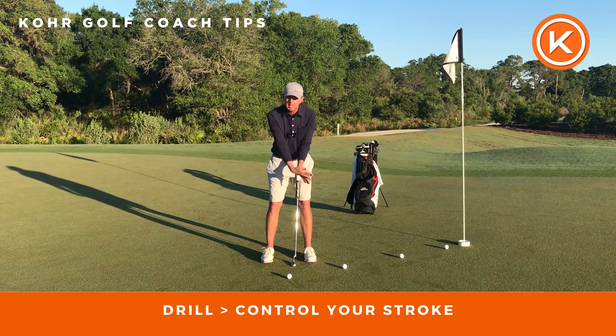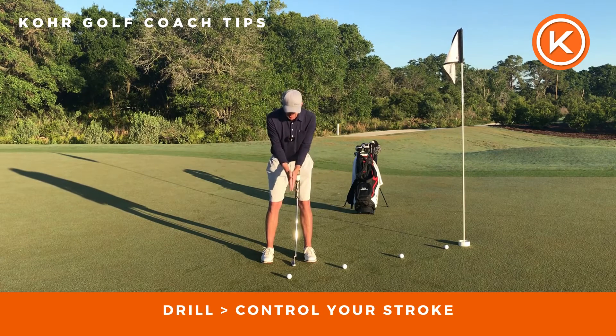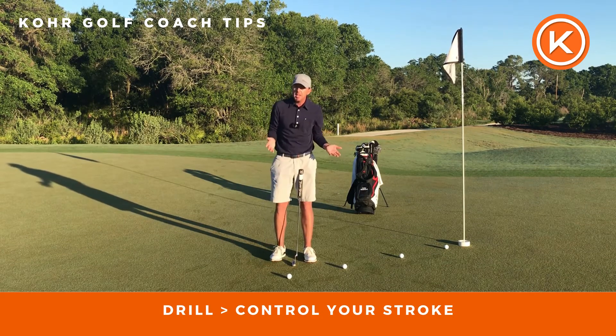Normally my right hand feels like it does too much, or normally my left hand feels like it does too much and vice versa. So by simply getting your palms to push against each other and then make some little swings, you'll start to keep everything pretty functional for a good putting stroke.